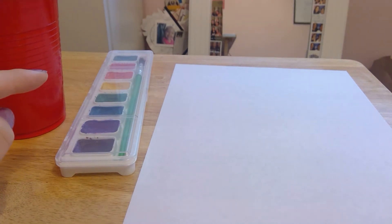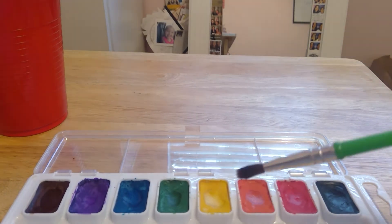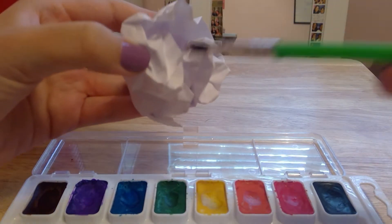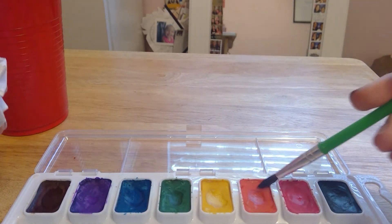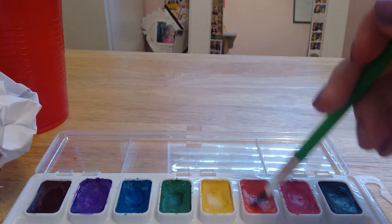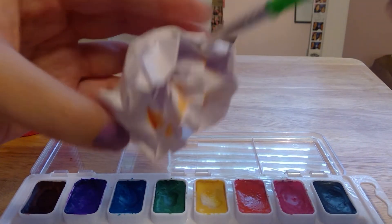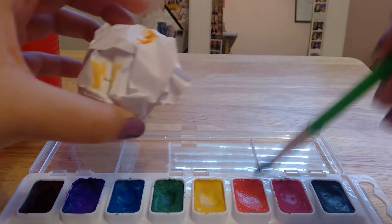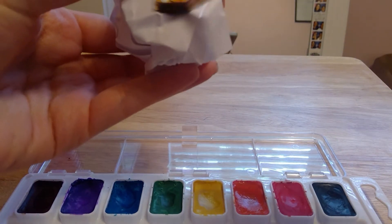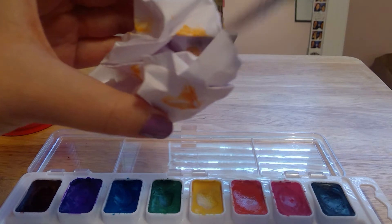You can change up the color, so make sure you use your water for that. Whenever you're doing this, make sure you wet your brush first and then choose whatever color you want and paint little areas. We're gonna wet our brush and then I'm gonna choose orange.